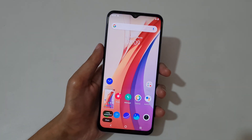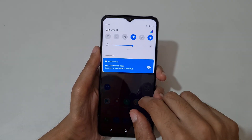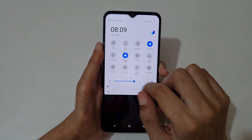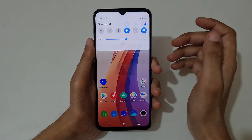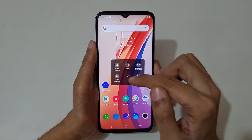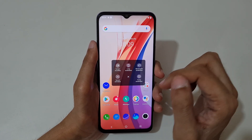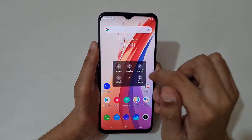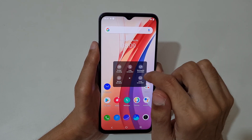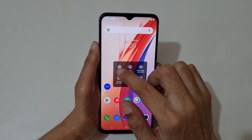The other method is if we slide from the top, you can see in the quick settings there is S Capture. If we tap on S Capture, you can see options: screen recording, long screenshot, rectangular screenshot, record animation, and funny screenshot — many options are available here.